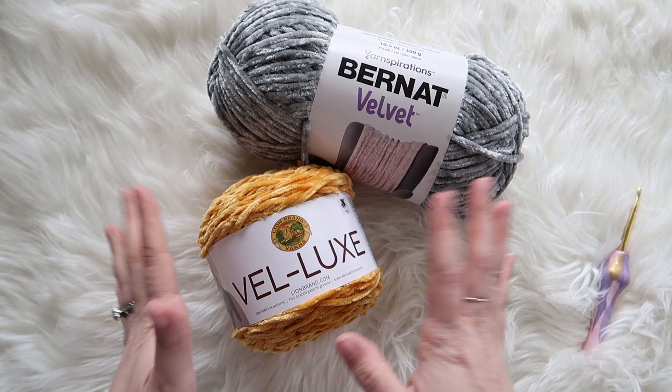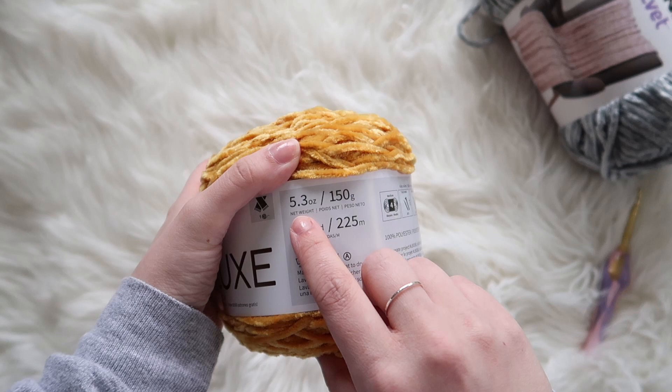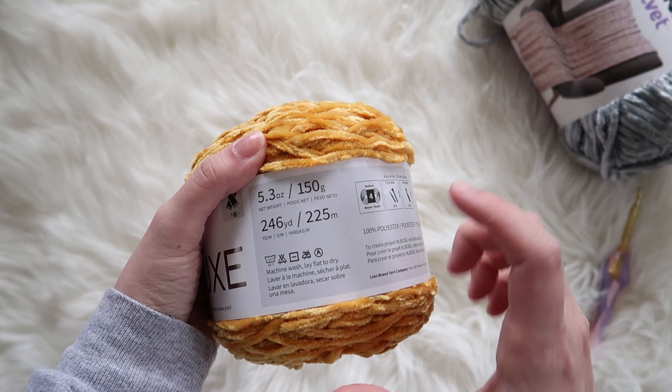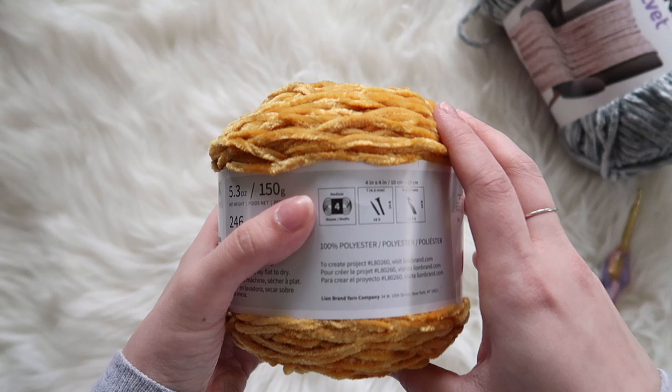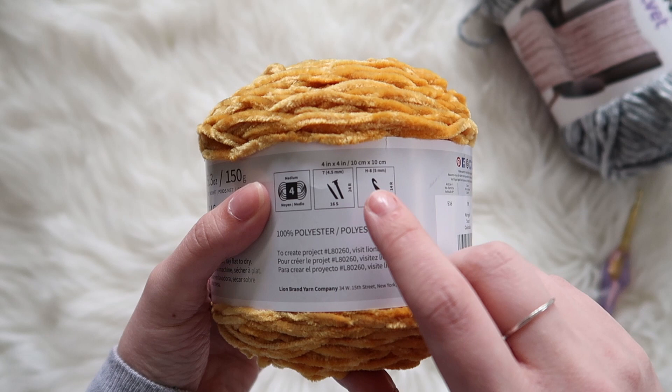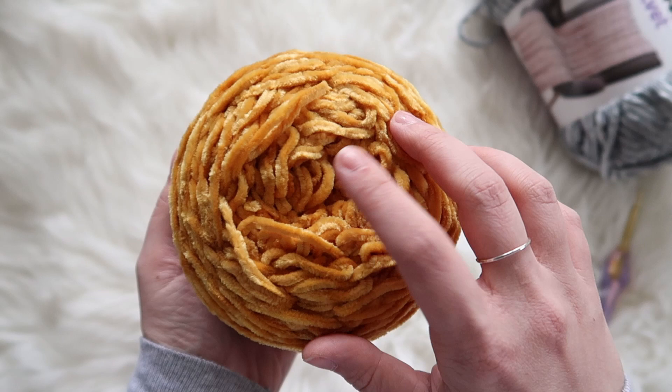Alright, so we've got our velvet yarns. We've got the Yarnspiration Bernat Velvet and then the Lion Brand Velux. We'll go with the Lion Brand first. This is 5.3 ounces, 150 grams, 246 yards, machine wash, lay flat to dry. I will not dry this — I have dried velvet yarn before and it's horrible, we won't have anything left. This is a medium 4, recommends a 4.5 in knitting needles and a 5 millimeter crochet hook, 100% polyester. This color is Marigold — I am obsessed. I'm going to end up making a slouch beanie out of this; it'll look so good for fall.